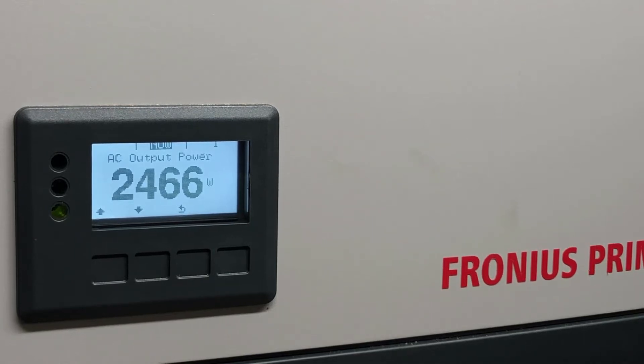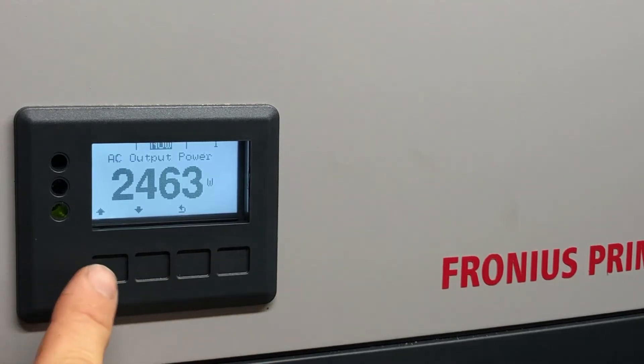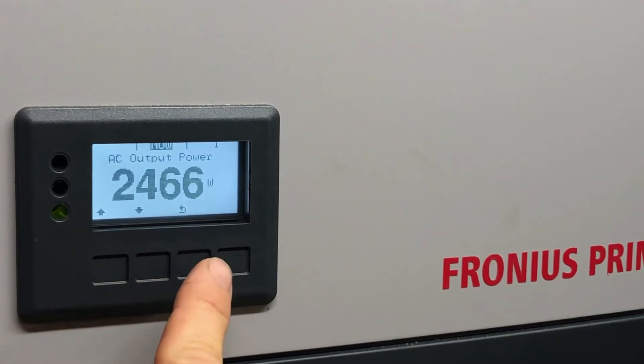What we need to do is go into one of the hidden menus of the Fronius inverter. To do that, we press the back button here five or six times. You can see there are four buttons here — the indents above each button tell you what each one does: up, down, back, and one that doesn't do anything on this menu.